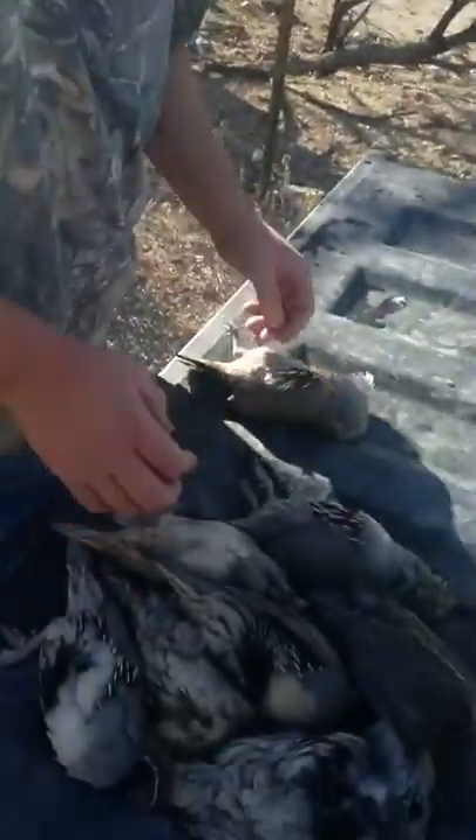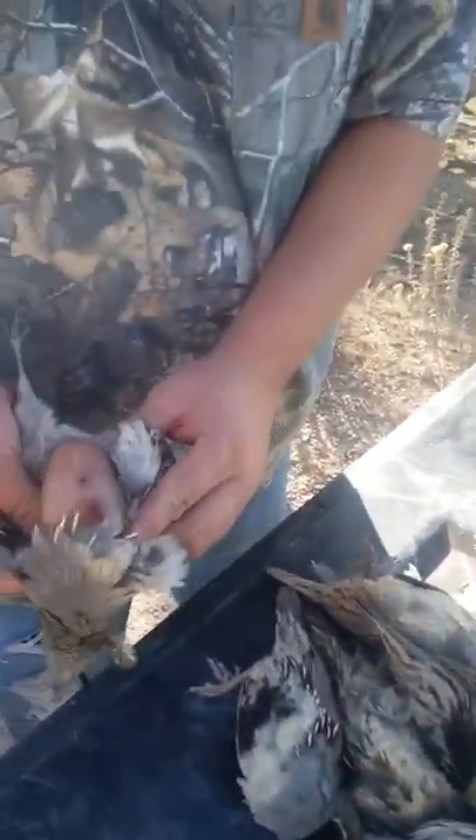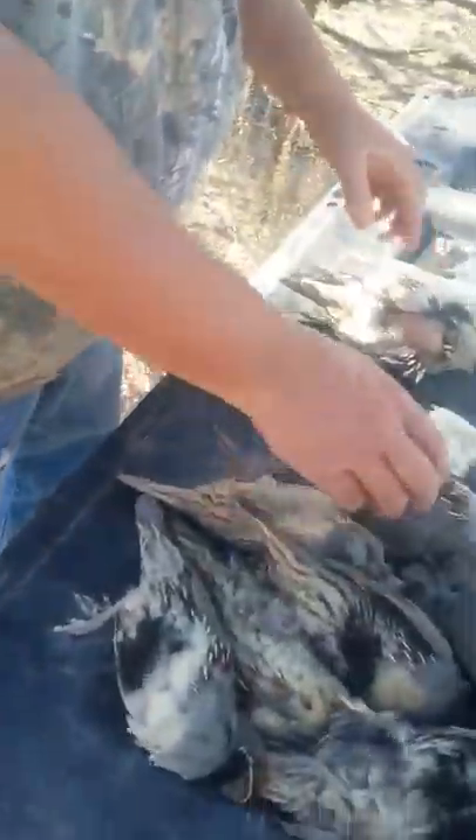All right, we got some quail. I'll show you real quick how we got them, how I started.